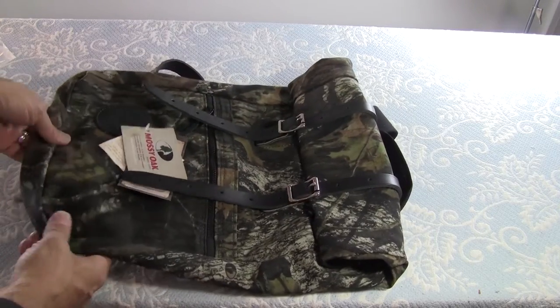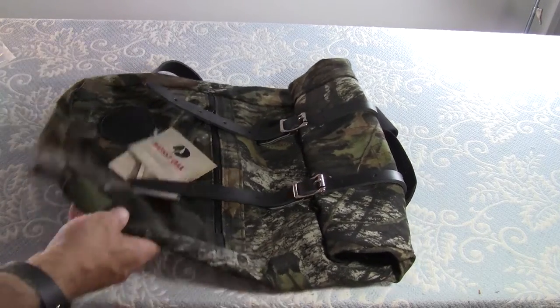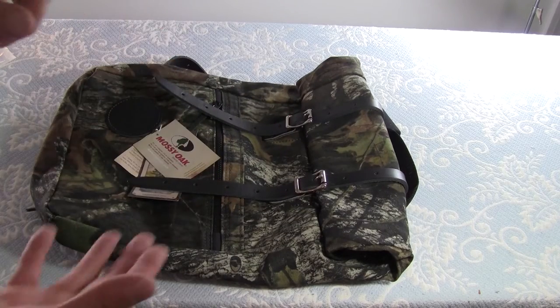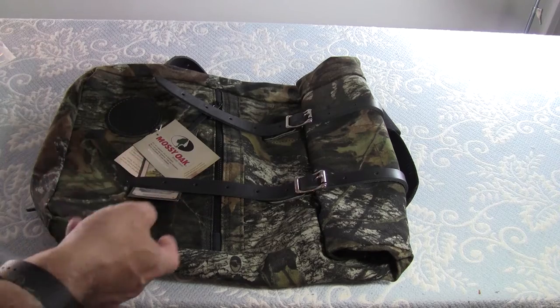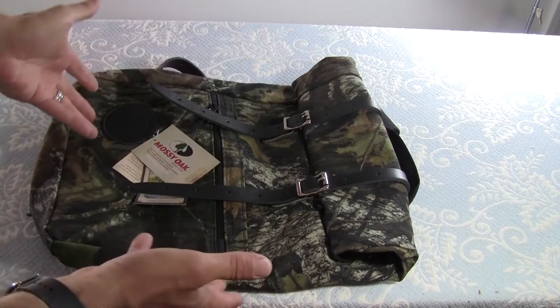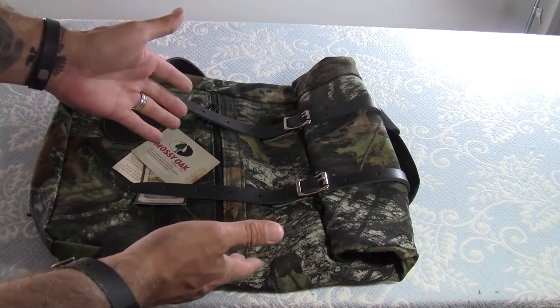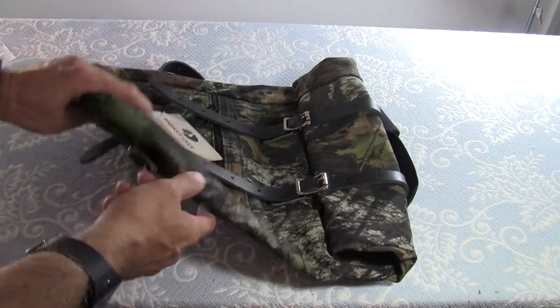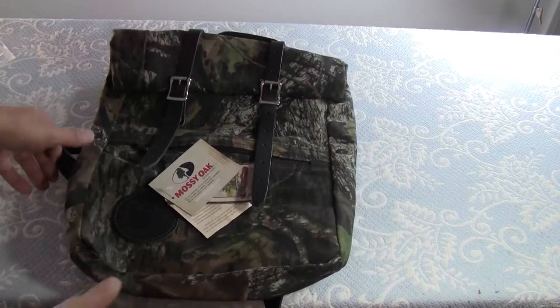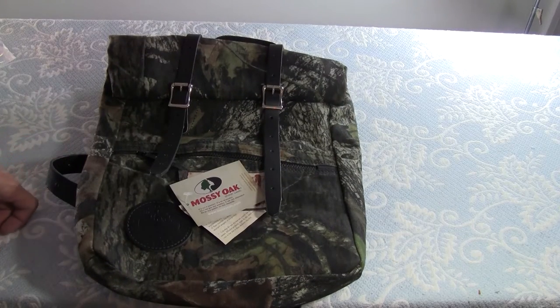Duluth Pack has been around since 1882. There are companies like Filson, and L.L. Bean used to be kind of like this — they just make handmade stuff, made in the USA, guaranteed for life. For the most part they're known for their toughness and all that good stuff. So when I saw this bag at this cost, I had to get it.